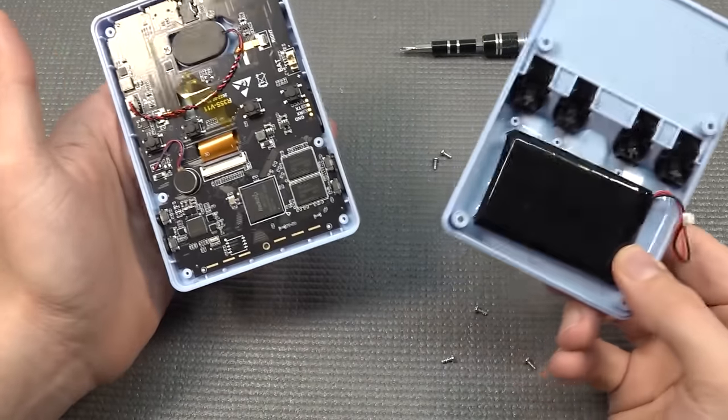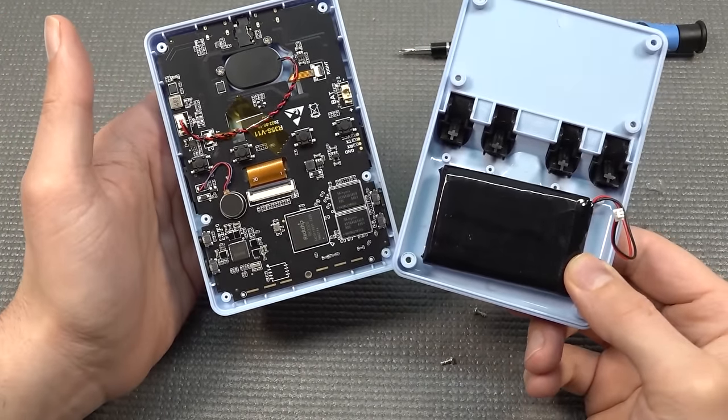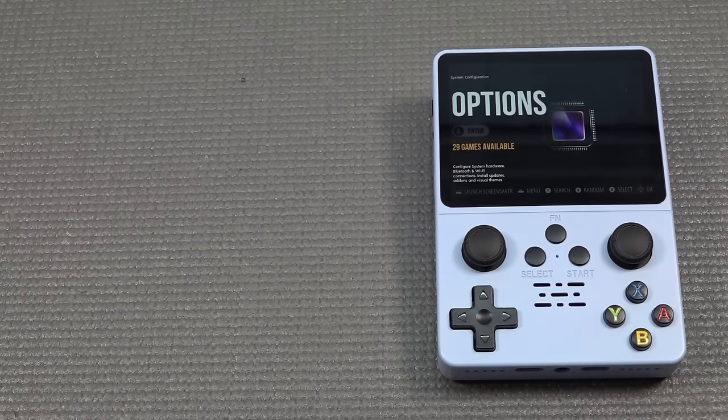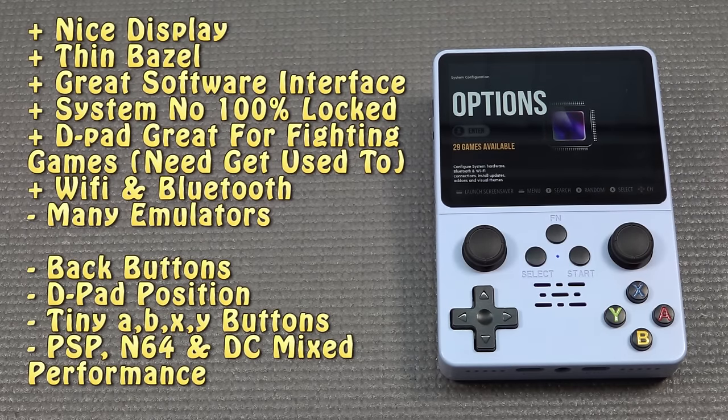Looking at the positive and negative parts of the device: the negative — I don't like the form factor of this thing personally. I find it not really comfortable, and with a gazillion other options out there with different devices I would pick something else. Where I do love the D-pad — the D-pad is absolutely amazing on this thing — but the configuration of the buttons is not my favorite. Thank you all for watching, consider subscribing and hit the little bell. Let me know in the comments what you think of this device, and it would be great to see you in the next video.